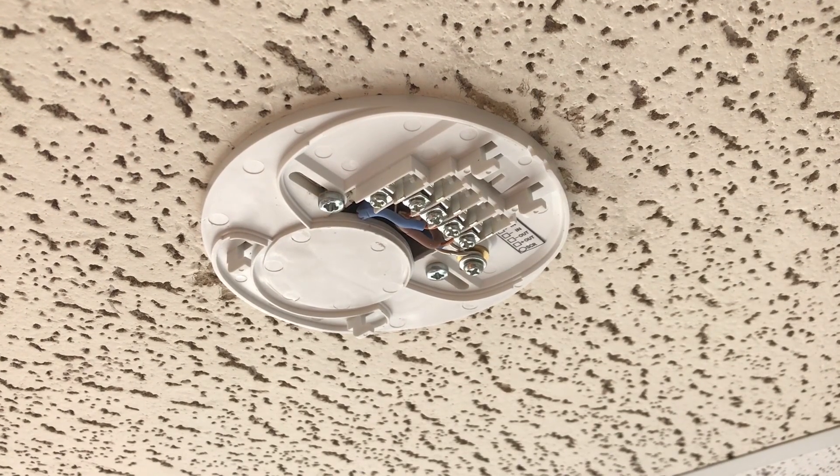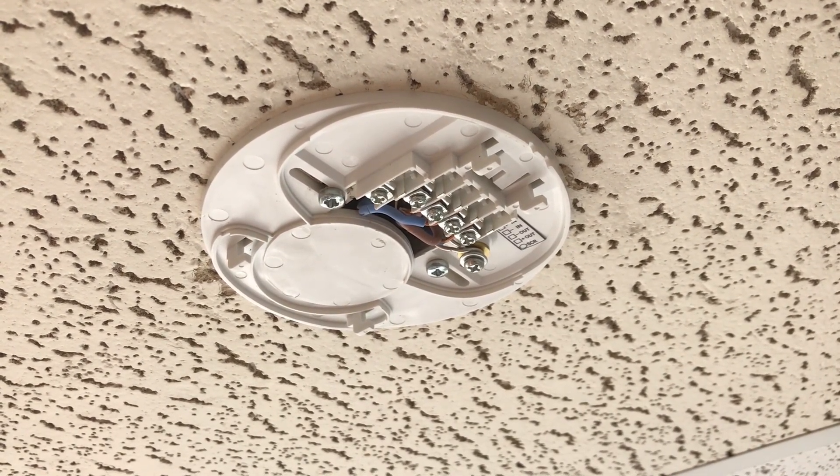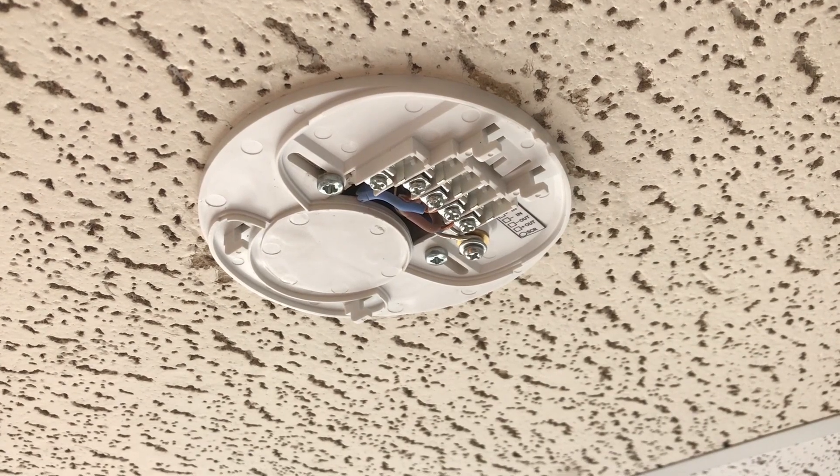Firstly you will need to make the appropriate connections and fit the base plate to the ceiling in accordance with the instruction leaflet. Ensure cables are neatly formed to allow easy fitment of the device.